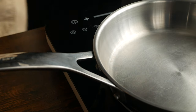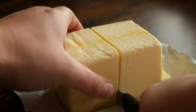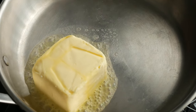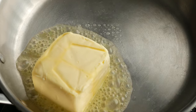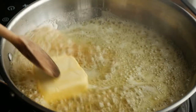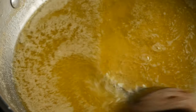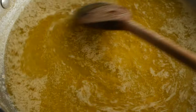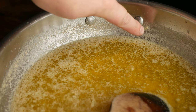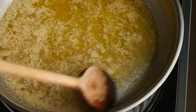Now get a pan over medium heat and toss in some butter. We're just going to let that melt down, and when we're browning butter what we want to happen is for all the little milk solids in the butter to caramelize. These little granular looking bits here are the milk solids, and you can see that they're pretty pale in color right now, but we're going to keep cooking them until they're golden brown.